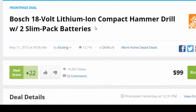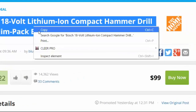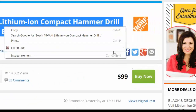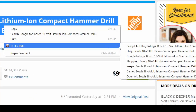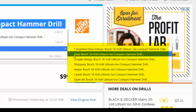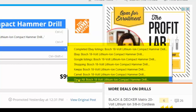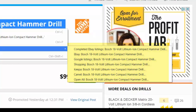I'm going to show you what happens with your Clear Pro plugin installed. Hold your left mouse button down, highlight the title, then let go and right-click — you'll see the Clear Pro icon. From there you get your selections: completed eBay listings, regular eBay listings, Google Shopping, Shopping.com, CamelCamelCamel, or you can open all of them.